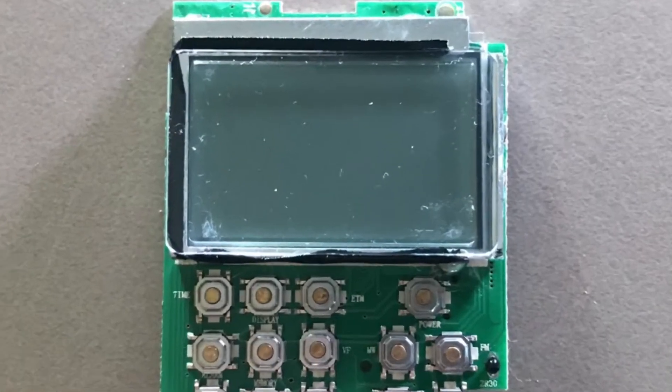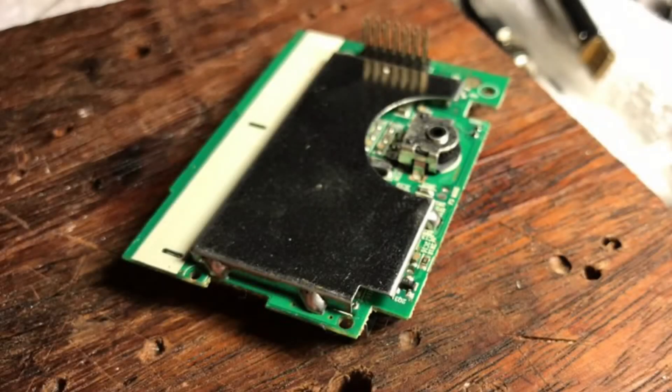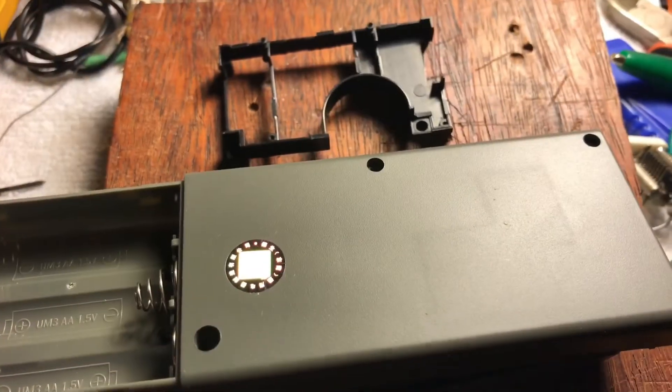In doing all this, the only damage I did to the radio was scratching up the corners of the display while I was manipulating it around for photography. That's a shame, because now I'm going to try to assemble the whole thing working as if it was never pulled apart, but there will be some scratches on the display.